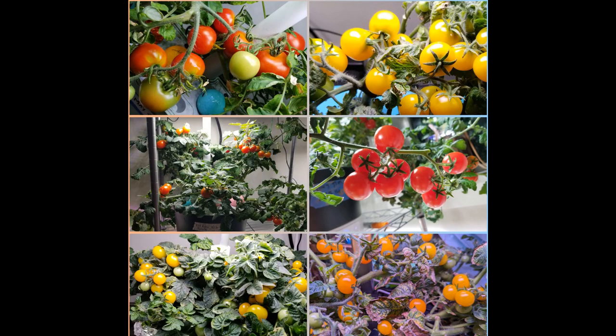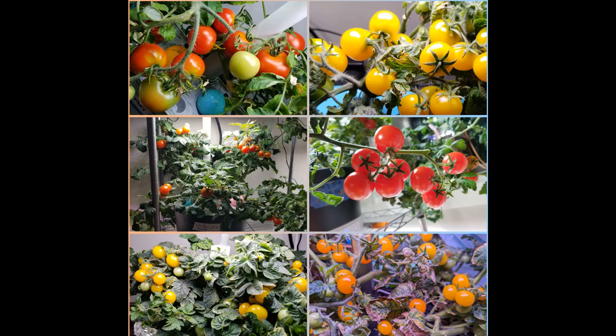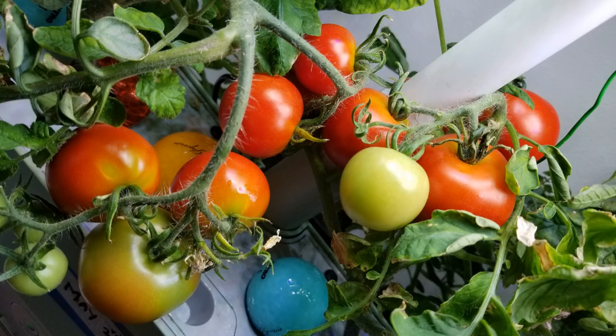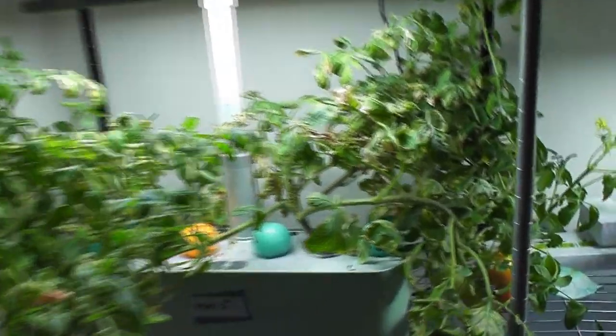Then I have grown many varieties of cherry tomatoes like AeroGarden red heirloom, Tiny Tim, Red Robin, Yellow Micro Dwarf, Venus Micro Dwarf, and Orange Hat. All these are dwarf category and stayed under 1 foot. They have grown tall over the period after 6 to 8 months but they mostly spread on the sides and stayed under the lights. I have also managed a variety called 42 Day Tomato in Harvest — this variety grows up to 2 feet but I still managed in Harvest. So Harvest model is good enough to grow so many varieties of tomatoes, including some medium-sized tomatoes.